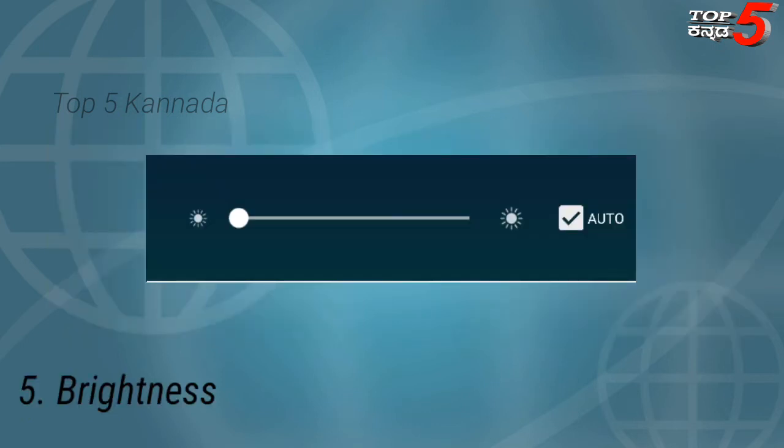Next is Brightness. There is an Auto Brightness option. If you use Auto Brightness, you can use it correctly. It is very simple to use. If you have a normal device, you can manage the brightness to save battery.